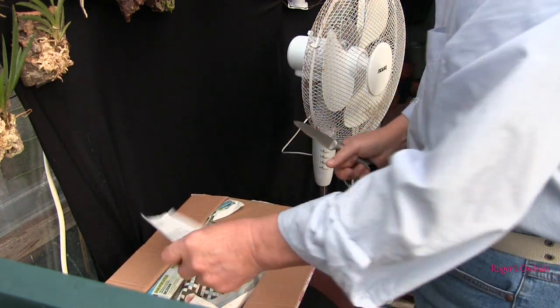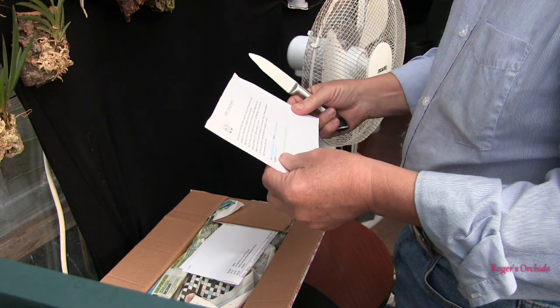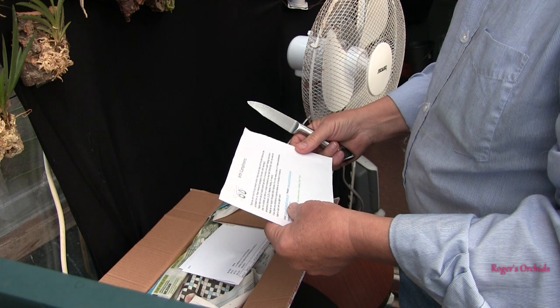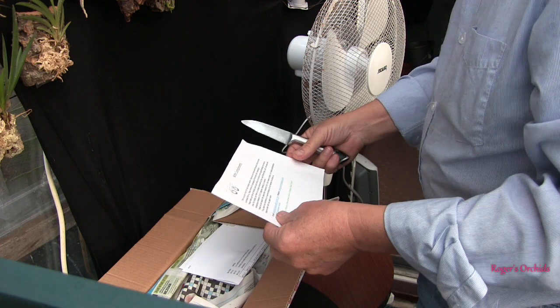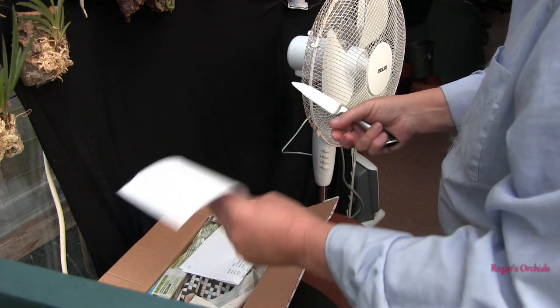We have a letter this time — we don't normally get a letter. It's a little bit of a care guide; I don't remember them doing that before. That was just a general guide. That's nice, and wishing me a Merry Christmas and a Happy New Year — a nice little touch.